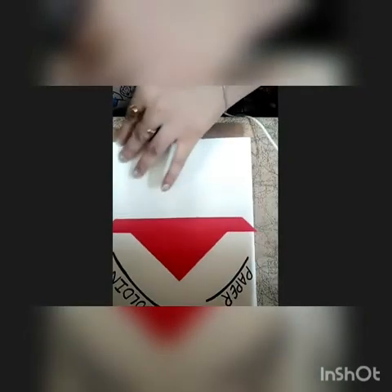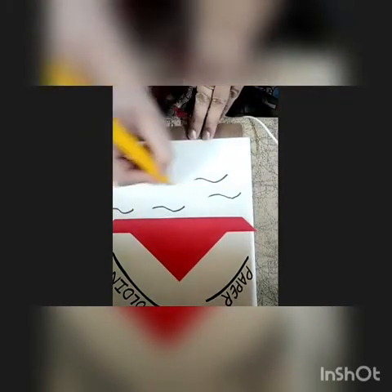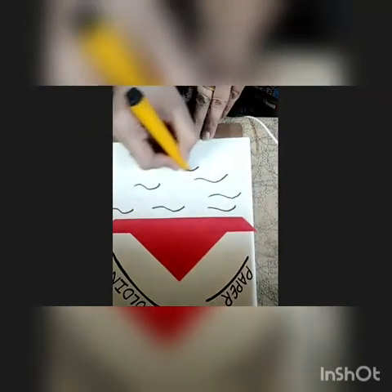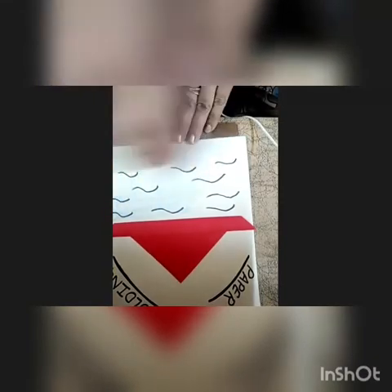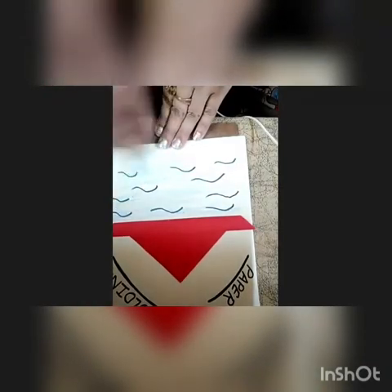Now we are going to make waves like this. Very good, kids. Now we will do coloring with the help of crayon. Do like this. Wow! Very nice. You are doing pretty well.